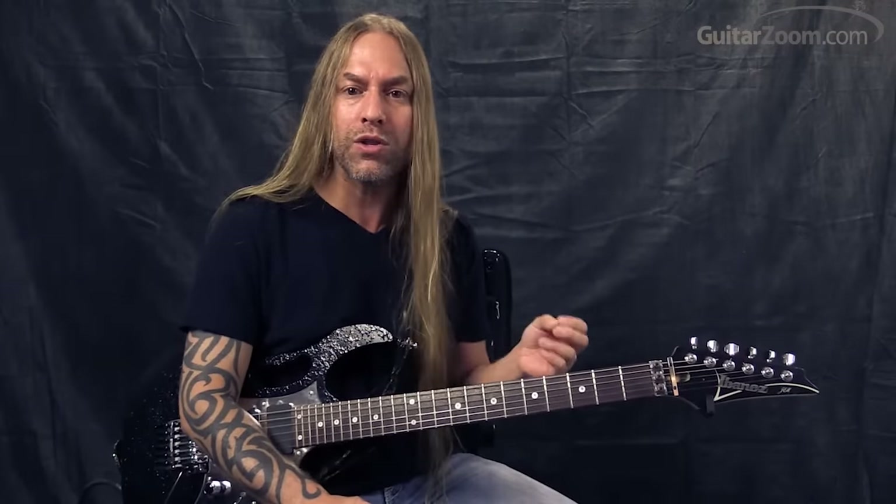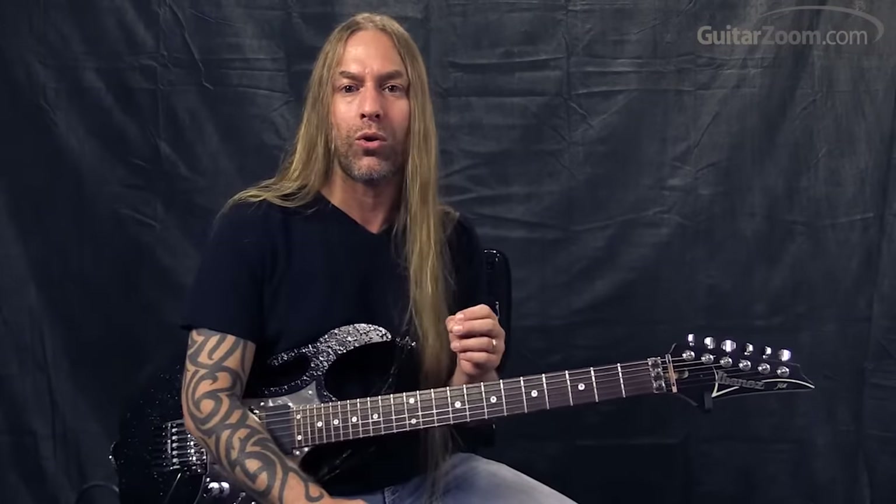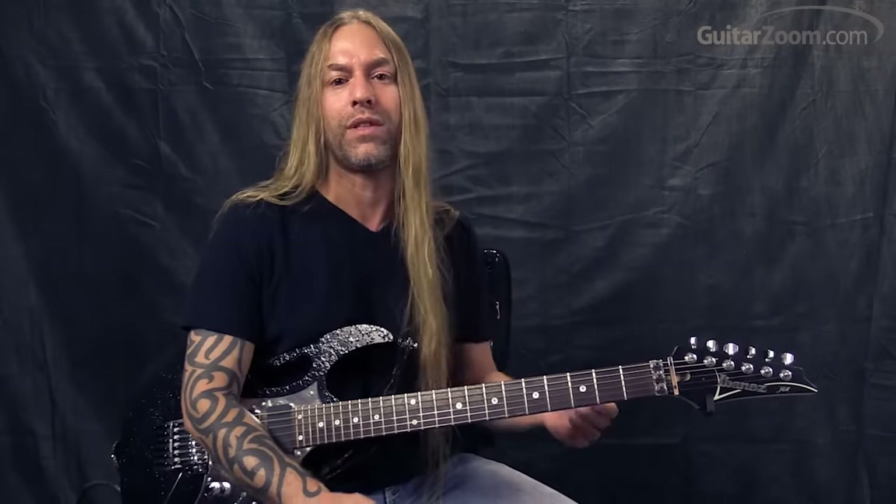All you need to know is some open chords — if you know A, D, G, or something like that, you can learn how to do some cool soloing skills. I call this the six note solo technique, and it works over anything, over any chord. It's pretty cool.